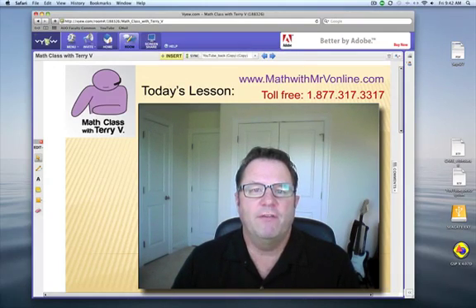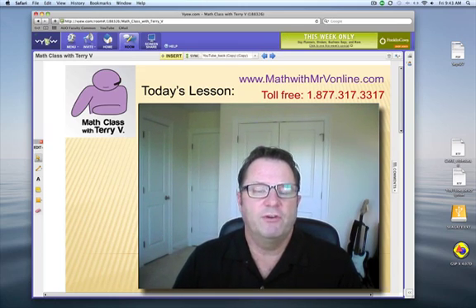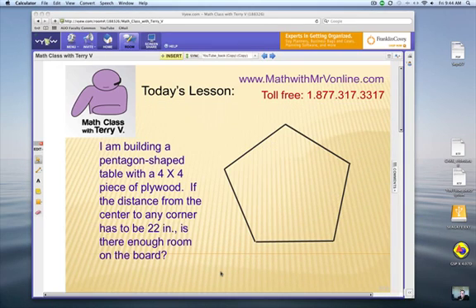Hello everybody, this is Terry Vannoy. You're looking at my online classroom — Math Class with Terry V. Today I have a lesson from a viewer. If you like the way I teach and you're ready for a live online math session, give me a call at the toll-free number or go to my website for more information. The first lesson is free.